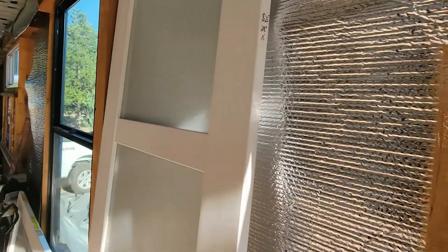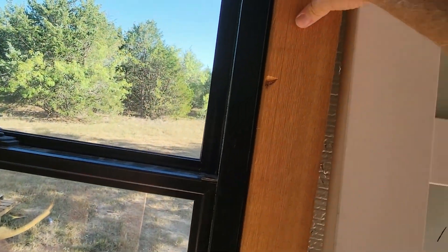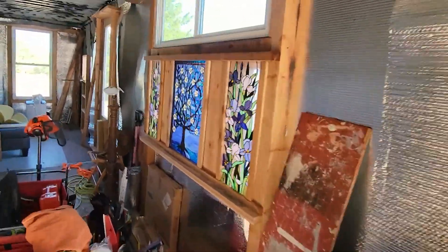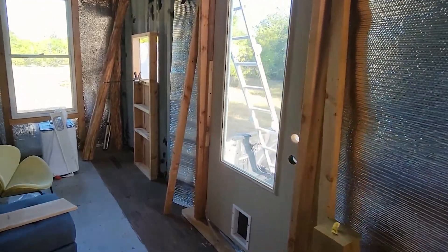That's why every time I cut out a window, I punch holes through the other side, fasten it with insulation in it, and then wrap it. Then it pulls it all straight — otherwise the whole thing would be warped. Then I put a level on it and make sure it's all straight.